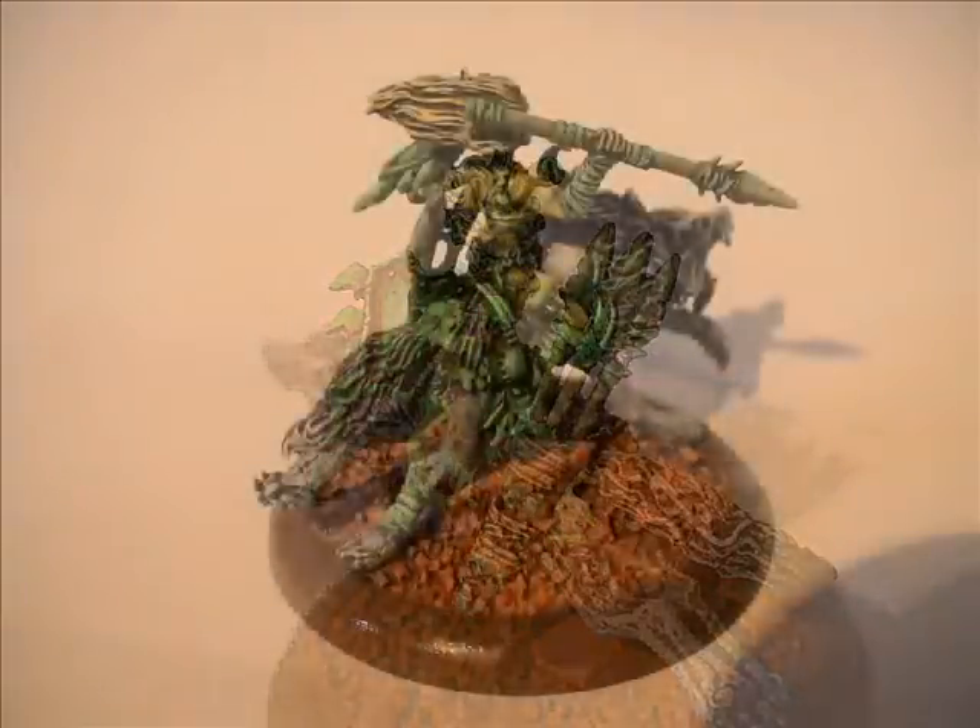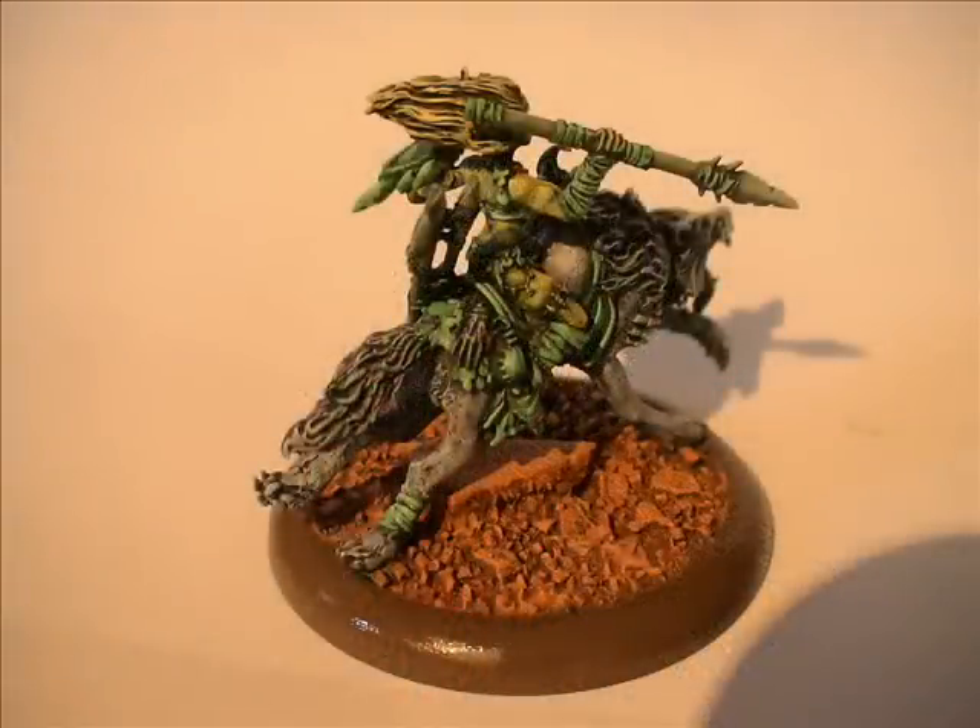Going to the next photo — I've gone back to the base again and mixed Vermin Brown with Skull White for another subtle highlight, then done a further mix with even more Skull White. Then I've gone over the side of the base with more Leather Brown from Vallejo just to polish it up and make the base look really good.